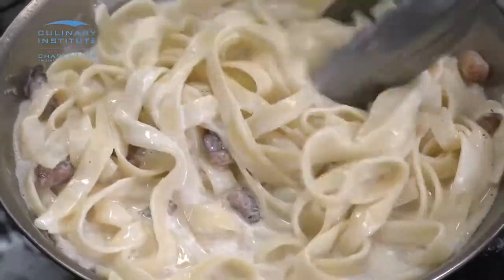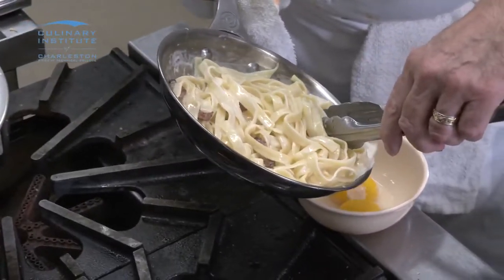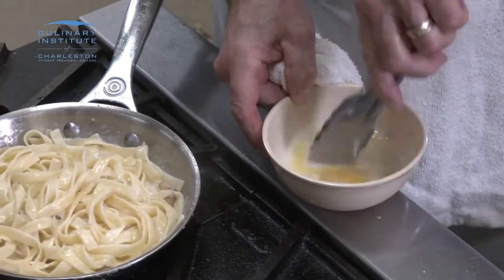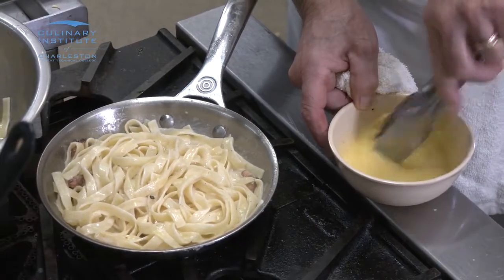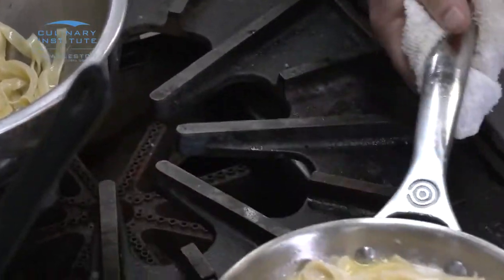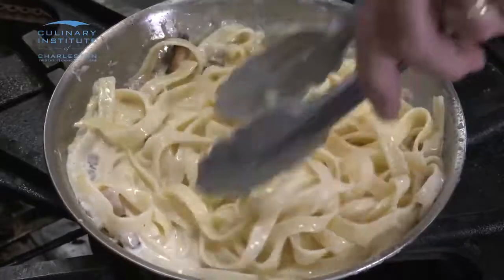Now comes the tricky part — we're going to make our liaison. In order to do that, you want to pull this away from the fire. We're going to add our heated cream into the egg yolks, just like so, still off the fire. Stir up the eggs and cream. The reason to do this is because if I just added my egg yolks directly into the cream mixture, they would scramble, and we're not making breakfast here — we're making a nice pasta dish. Add this back in, put it back on the fire. You don't want to bring this back to a boil; you just want to get it up to a simmer, and it'll start to thicken right away. You want enough where it just coats your pasta.